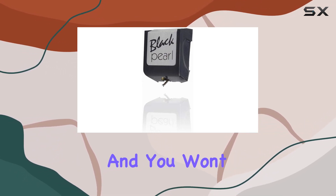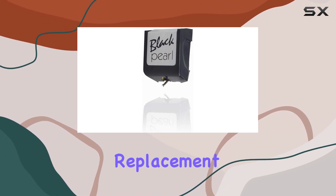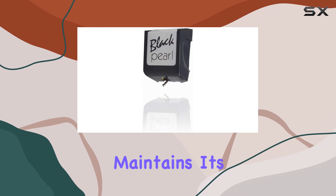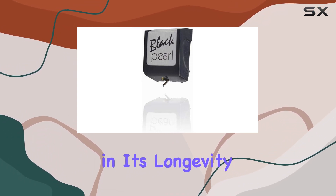Installation is a breeze, and you won't find yourself fumbling with batteries. It's a no-nonsense replacement stylus that does what it's supposed to do — enhance your turntable experience. In terms of build quality, Sumiko maintains its reputation. The stylus feels sturdy and well-made, giving you confidence in its longevity.